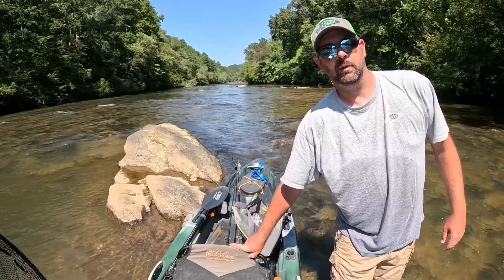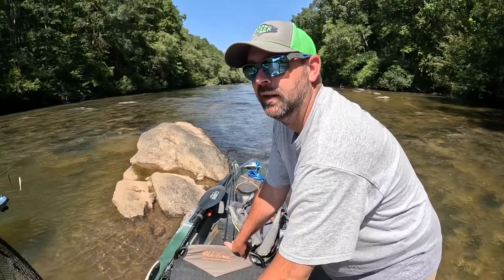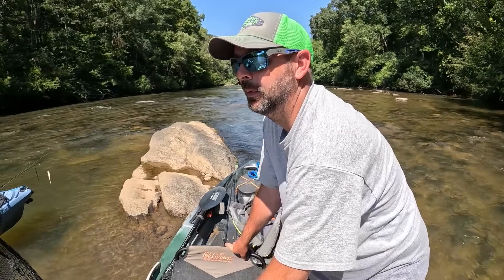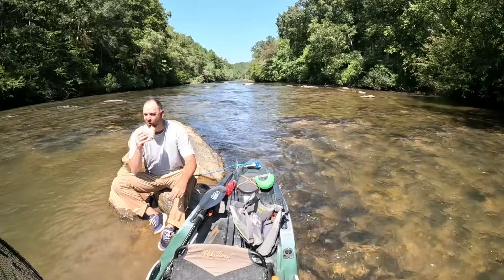We're gonna take one more break right here, got a little bit left to go. Just after 3, so we've been out here 4 hours - not bad. Well, here's not so great of an update. During our last little break I had my Mountain Dew and honey bun and took a little swim. I'm like, this may be my last chance to swim as it's getting colder.